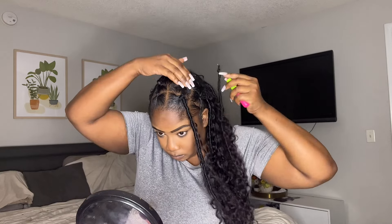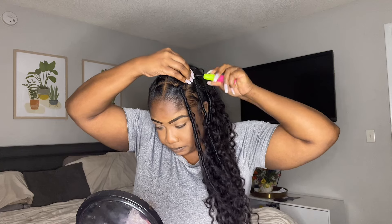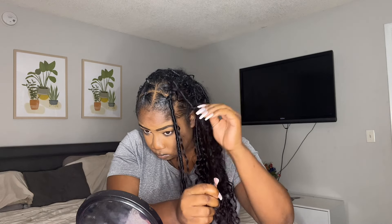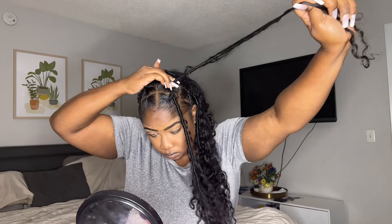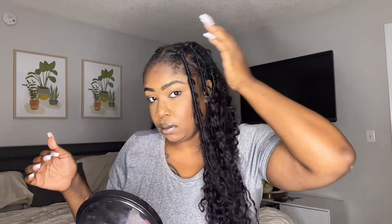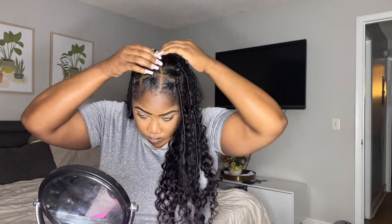I started doing the back and then came back on camera to show the crocheting process. All you do is take the hair, pull it through the ponytail you created, and simply loop it through and pull it down — that's the entire process. It's a lot easier at the top. The back was a little difficult, so that's what took me longer. But the front was pretty easy. With those separate boxes, it made it really easy, and the hair turned out really pretty.